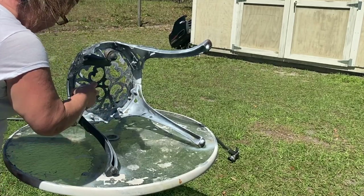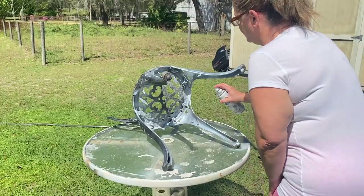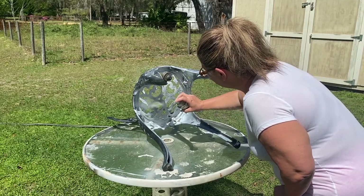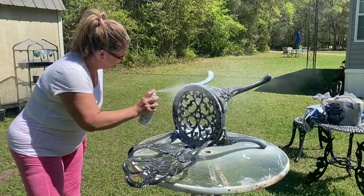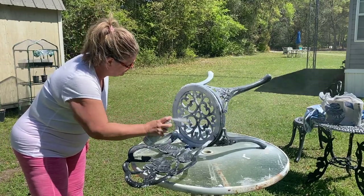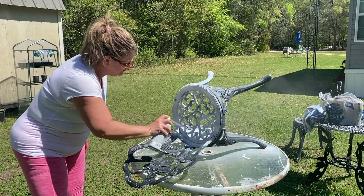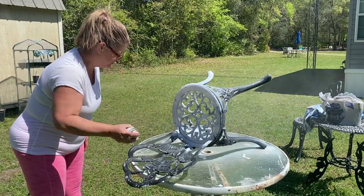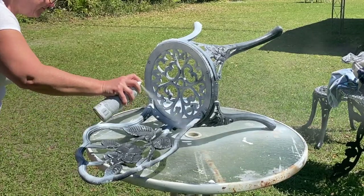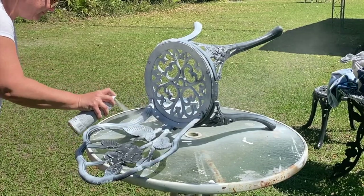The key to getting that nice flawless final finish is applying thin layers. Altogether it took me three coats. You want to make sure that you are working from side to side, getting in all the crevices, and on a design such as this one you've got to make sure that you get in between each one of those little details. At the end of the day you don't want any of that black showing through.